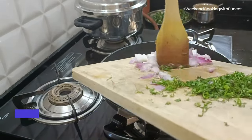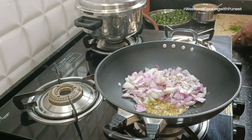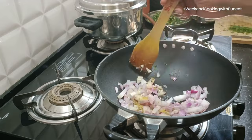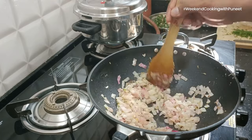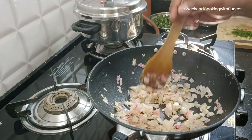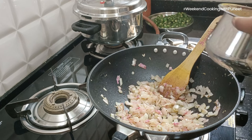After adding the onions into the pan, mix well and cook for a few minutes — it could take about three to five minutes for the onions to cook well. As you can see, they are slowly turning a golden yellow color, and that's when we know they are cooked well. Now we reduce the gas to low flame before we add the dahi mixture into the pan.